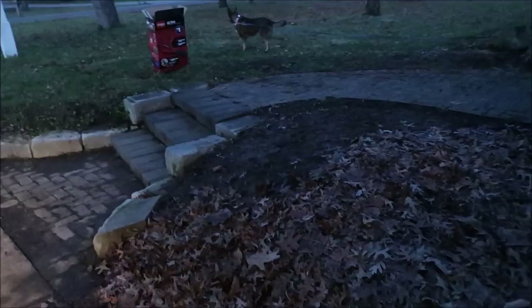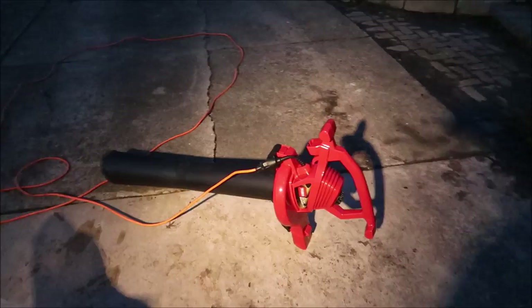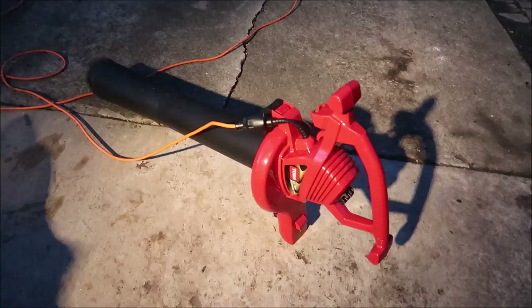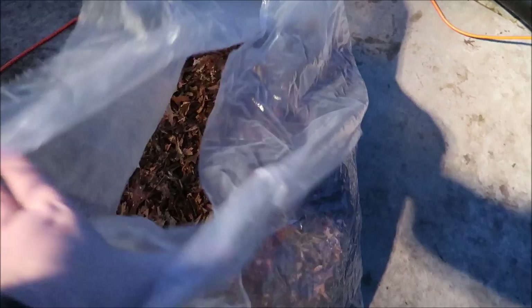I'm going to keep going, use it a couple more times, empty the bag, see how heavy it gets on my shoulder, and then we'll come back with final thoughts. Tell you what — it did a really good job on the driveway. I did get into some thicker, heavier, wetter leaves and it did jam up, but those leaves were really thick and really wet — I probably shouldn't have tried to suck them up. I just wanted to see what it would do. In my opinion, it is a great vacuum shredder. 99% of the time I'll use it as a vacuum shredder; maybe 1% as an actual blower.